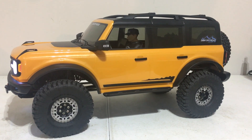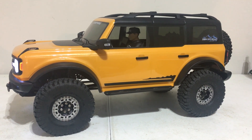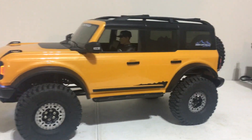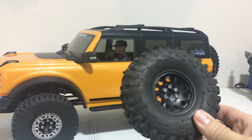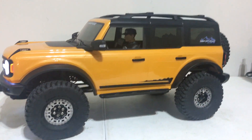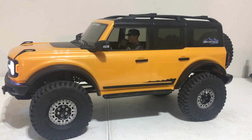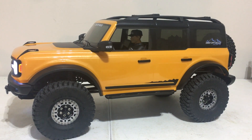Tires are a pretty important choice for this vehicle simply because the wrong size can create problems. I was running the Proline BFG crawlers, which is a 4.75 outer diameter tire, and they scrub really bad. Plus they look a little bit oversized for this vehicle, so I just wasn't happy with that tire choice.